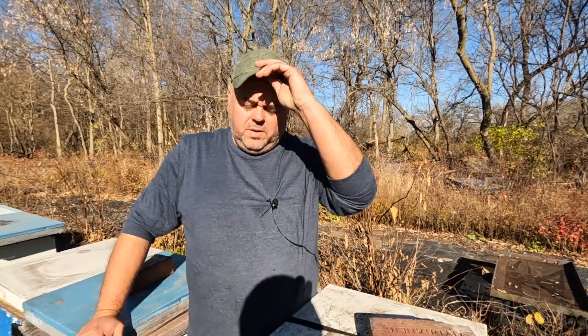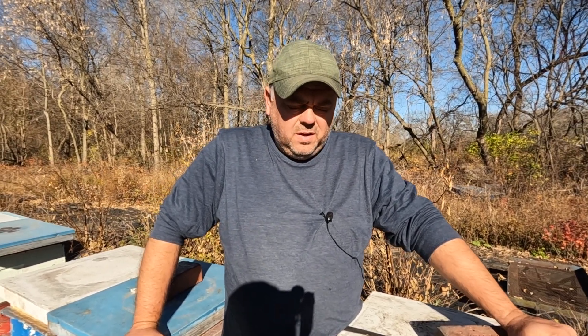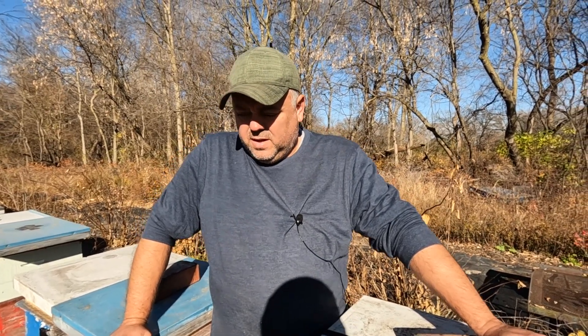Hey guys, welcome to Silver Lake Honey. It is mid-November and we are doing the final touches of preparation for the wintering of our bees. Right now we're preparing to apply oxalic acid because our bees are broodless at this time.